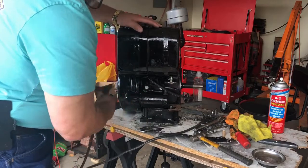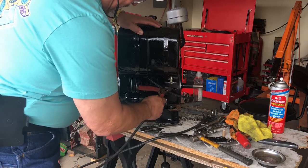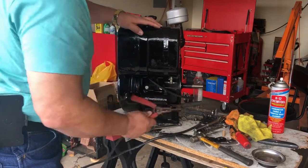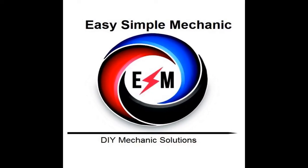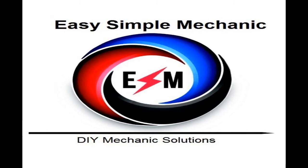We're going to try and see if this starter will crank that engine correctly, then we can proceed to get some fuel in it. This is Ray with Easy Simple Mechanic, and we're back today working on this Lincoln Weldon Power Generator engine to try and get that finished up. Maybe we can get it started today, and hopefully if everything works out, we can start assembling the generator part.